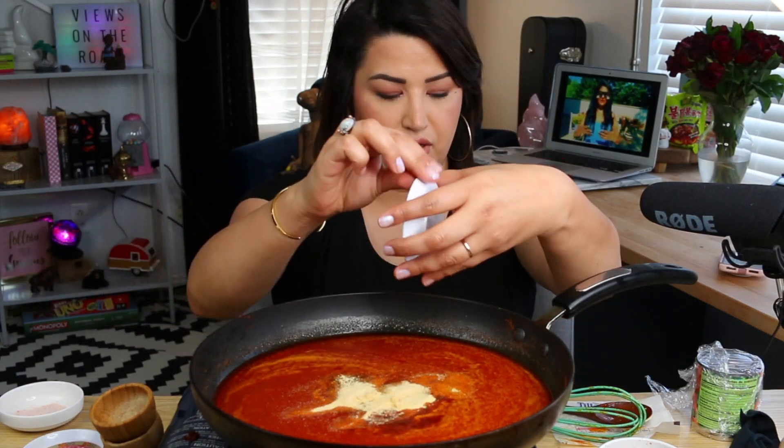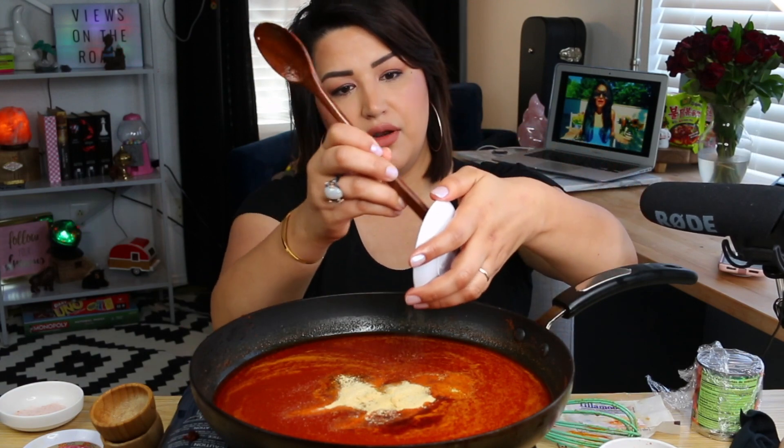This is also a preference — if you want to use garlic powder or leave it out, you can. Last time I made it I can't remember if I used garlic powder, but I'm gonna do it for this one. Go ahead and add one teaspoon of garlic powder.